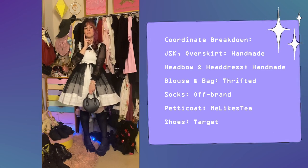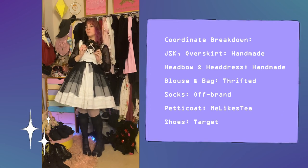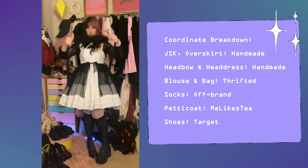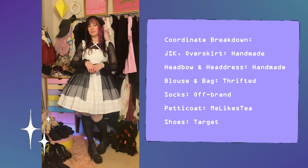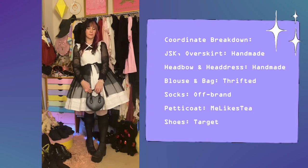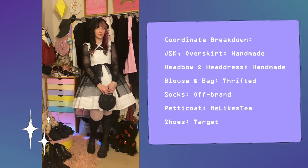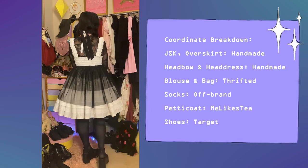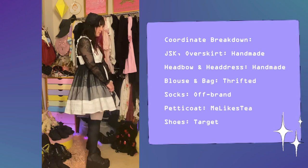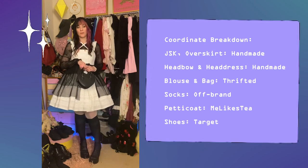For the first part of this black and white look, I am wearing a head bow. I also decided to showcase my black handmade headdress. I really just fall in love with how rectangle headdresses look with my coordinates — I don't know what it is about them. Petticoats, of course. And the shoes are oddly enough Target. I think they are such an incredibly versatile pair of shoes. I wear them with everything.